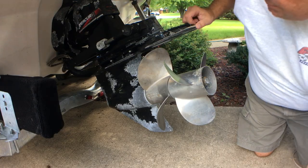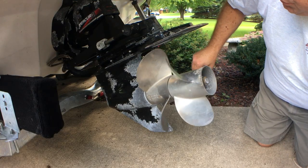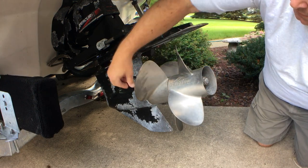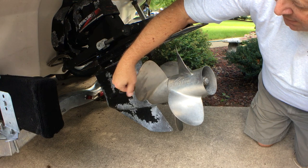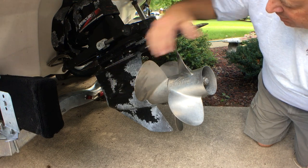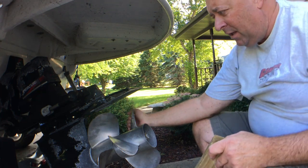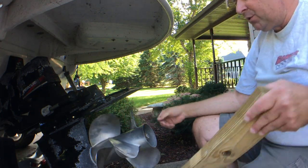This boat has something called a Bravo 3 drive. It has two propellers that counter-rotate, and they're made out of stainless steel. When I purchased the boat, it already had some damage, so I'm going to remove the props. The first thing is I need to stop the counter-rotating propellers from turning.